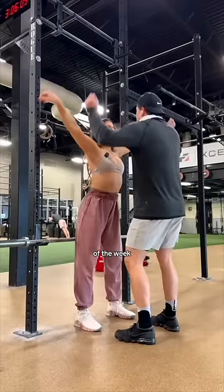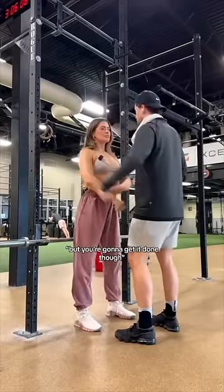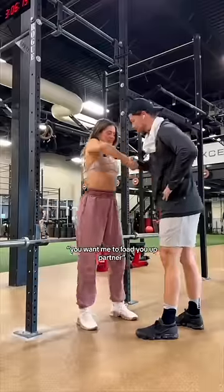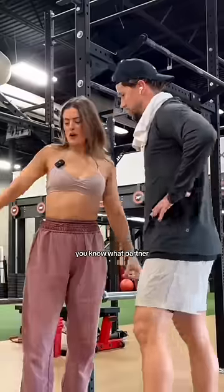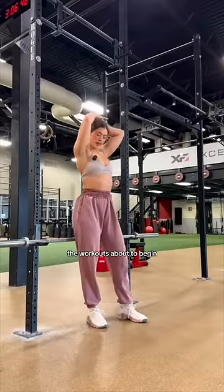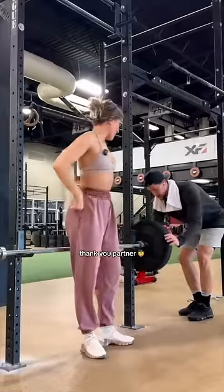It's the worst day of the week! But you're gonna get it done though. Yeah, I'm gonna try. Let me know. You want me to load you up, partner? I would appreciate that. Let me know when. Put your hair clips in. The workout's about to begin. Thank you, partner.